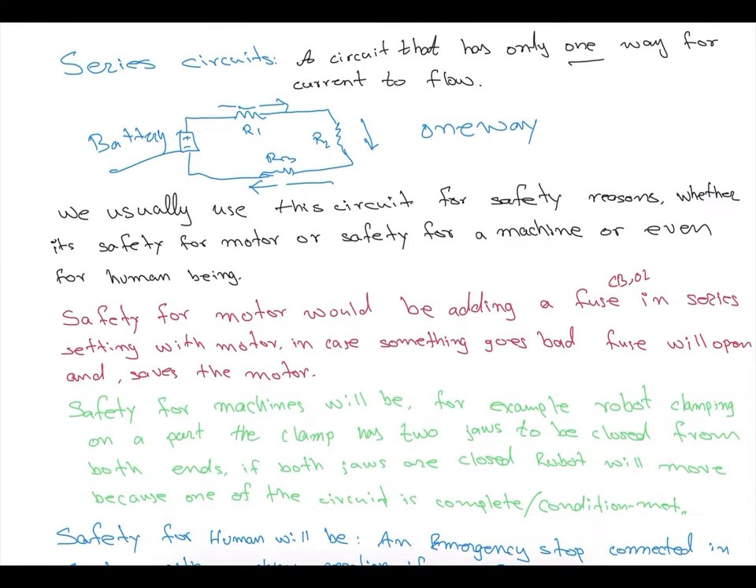Series circuits are commonly used in safety devices. For example, robot grippers use series circuits — both jaws must be engaged. They have to be connected in series: one switch has to be on and the other has to be on too. If only one side grips, the part will be dangling. That's how series circuits are used for safety and critical operations — both sides must be active.